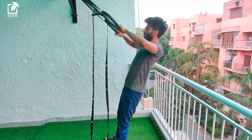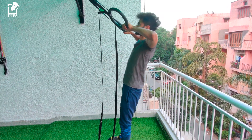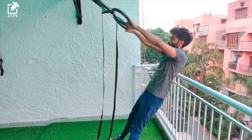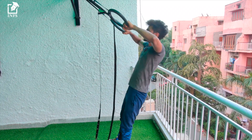Face Pull. Set up a ring or TRX band right in front of your face and fall backwards holding the ring. Now pull your body with your face towards the handle. Ensure the elbows are flared out and the arms are parallel to the floor. Now return back to the start position.